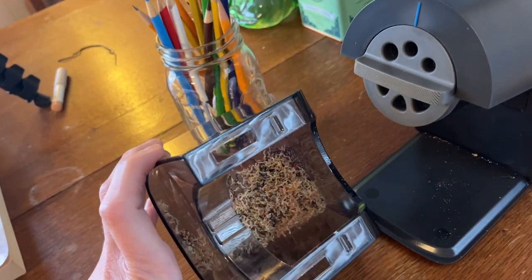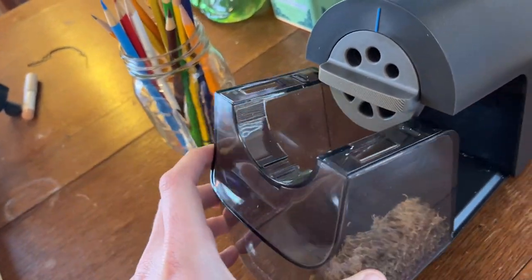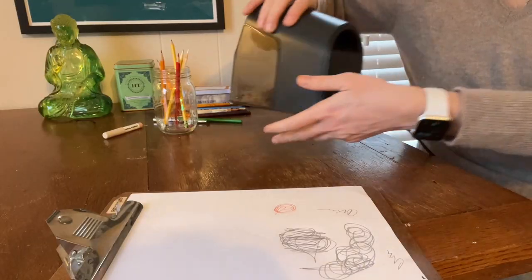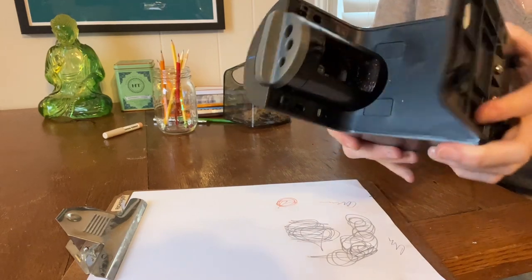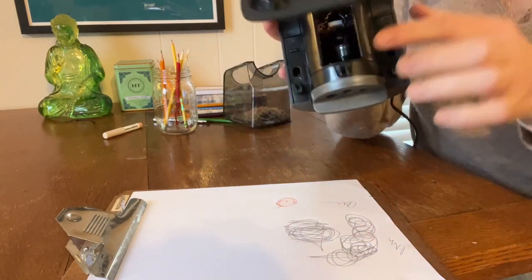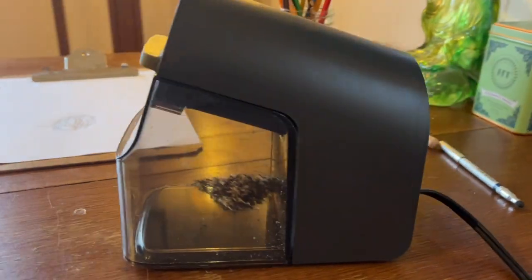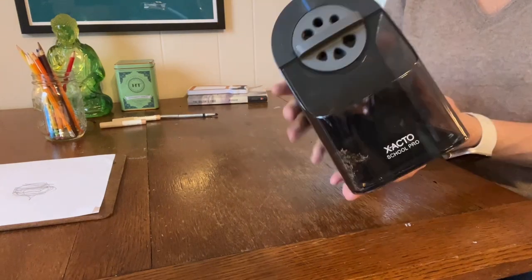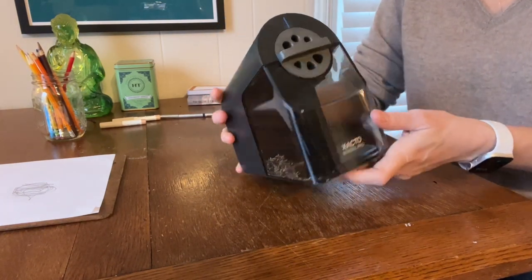You don't ever want an overfull pencil sharpener because that's one way you can break your motor. It also has a nice sleek design with a little carrier part in the back so you can easily take it from here to there. Overall, I've been really satisfied with this pencil sharpener. I work at a school and I've been working for over 20 years, and if you walk through the classrooms and the school halls, you will see that this is the most common and most popular pencil sharpener by far — and for good reason.